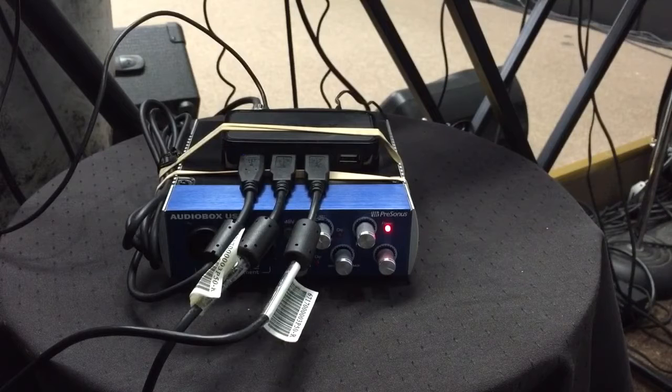Everything else is handled inside the app — whatever app you're using. You're able to assign different MIDI channels because you have two different keyboards. So this is how I use two keyboards, one interface, and one iPad.